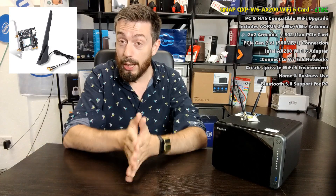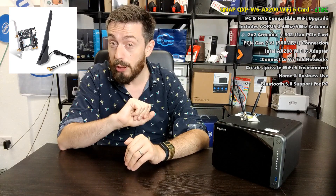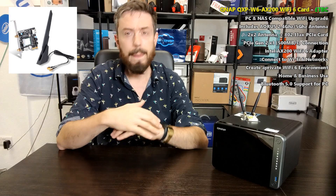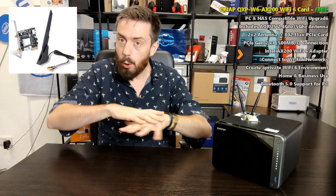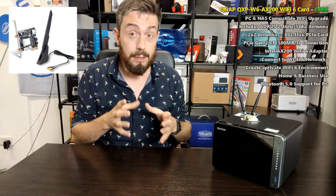It has lots of functionality, and I'm genuinely looking forward to speed testing it versus 1GBE as well as in a 2.5GBE network, because I think there are a lot of ways to reinvent your network environment and workflow with this device.